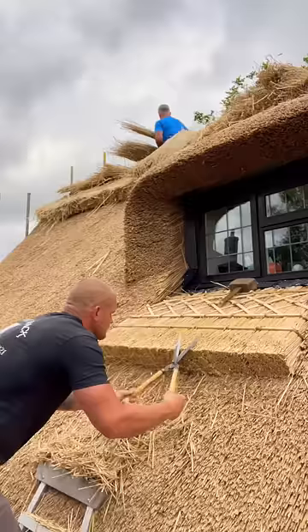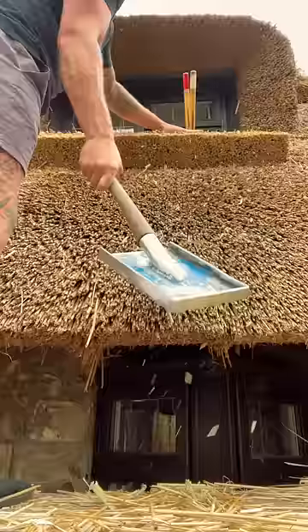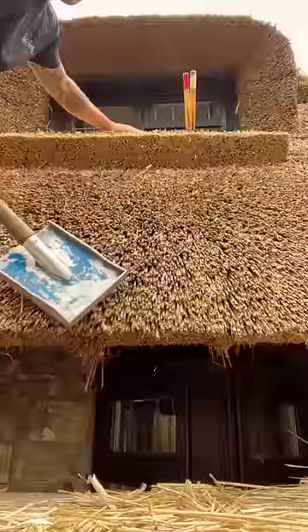A little trim making it nice and sharp, with my mallet going over just making all those lines nice and straight. After I'm happy with that, get my leg a little smack and a whack to tidy it up.